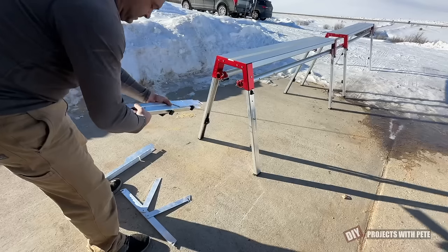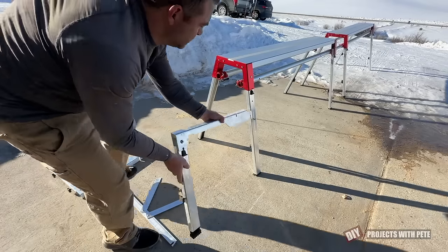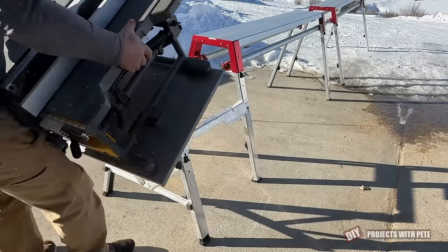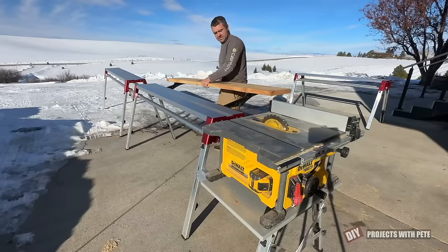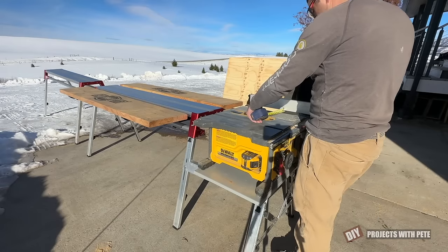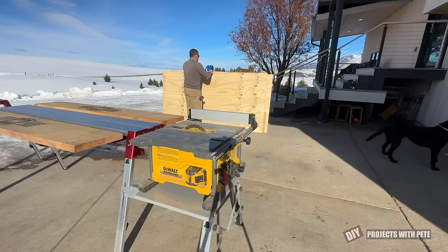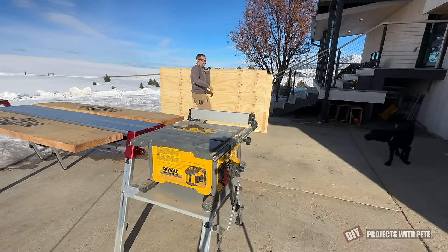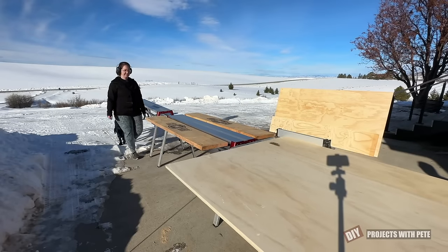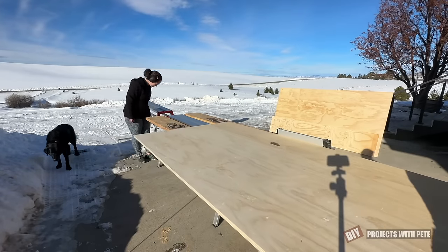The weather was beautiful outside, so I thought I'd rip the plywood to size out in the driveway. It's nice to have a good outfeed table when you're working with full sheets of plywood, and today I'm using the CutHub system to help make quick work out of making all the cuts. It's easy to set up and it has a spot for the table saw and boards to create an outfeed table. My wife Britt helped out since it's a lot easier to maneuver the large sheets with an extra set of hands.